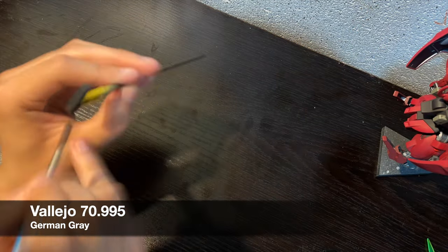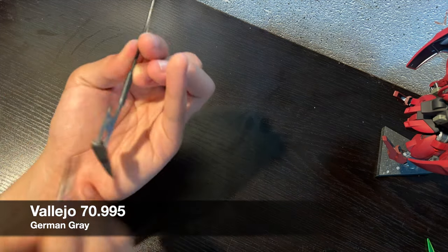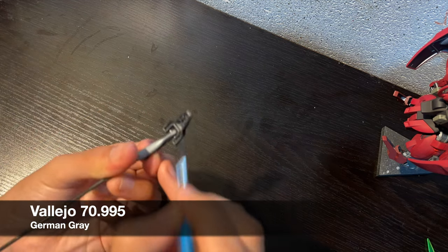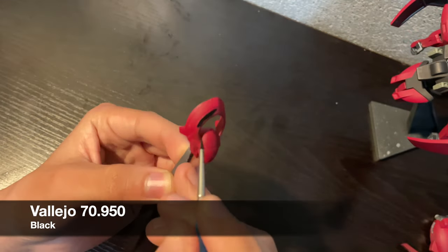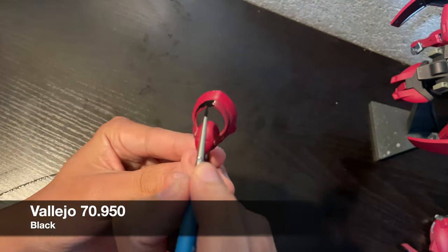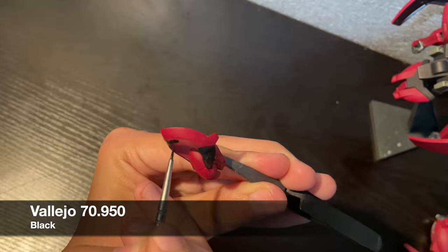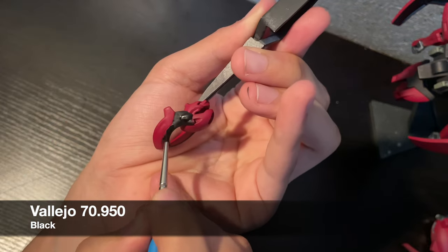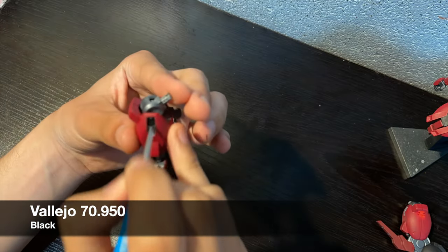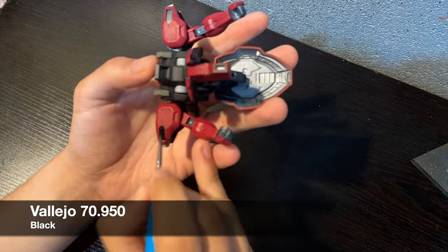I'm using German Grey again for the feet. I needed something darker than the brown to give the feet some visual weight, and this dark grey is a perfect color. To prepare for some future areas, I'm using black, which I rarely ever use. In previous videos I've talked about how I never use black to paint black, opting for a dark grey instead. I mainly use this color on the head, but also on the areas where the clear parts go. At this point I was still undecided on using the stickers — I like the look of the metallic green, but it might be too busy. At least the black gives me the option to have these sensors look deactivated if I don't use the stickers.